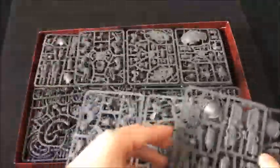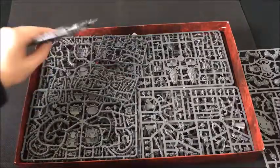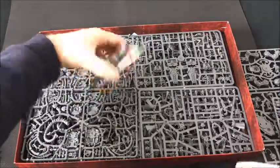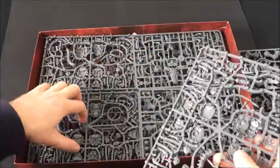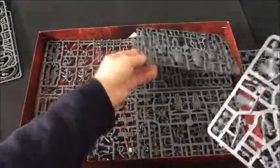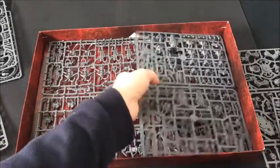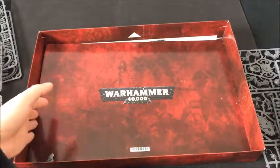We have the new Knight model and his weapons here — and obviously there are two of those in the kit. We have the Cryptech model, the Mechanicus HQ, three sprues of Canoptic Wraiths, one Skitari sprue — and there should be another Skitari in there — some Lychguard sprues, and there's the rest of the Skitari and the Immortal or Deathmark sprues.